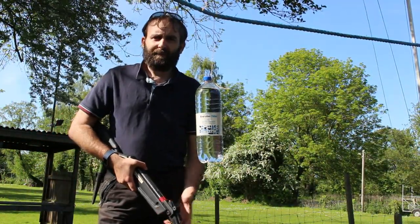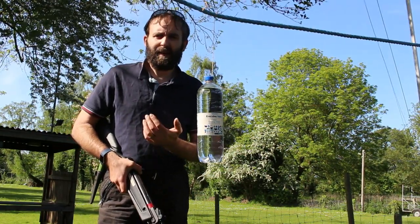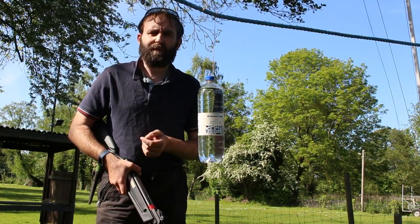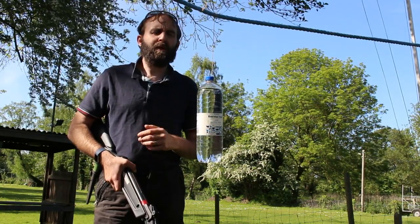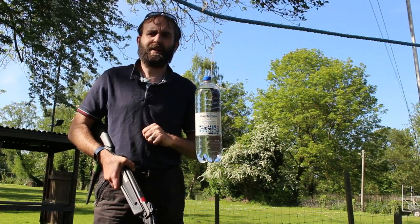Hello everyone and welcome back to UK Survival. Today we're looking at another type of target shooting — spicy air force shooting — either for practicing yourself or with scouts, guides, or youth groups, just to make things a little bit more interesting, keep them entertained, and add more of a visual element than just shooting at paper targets.